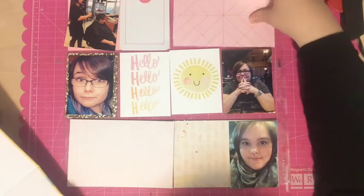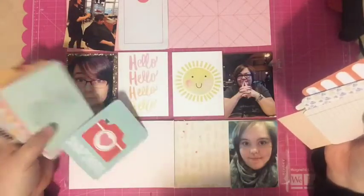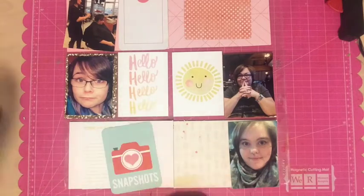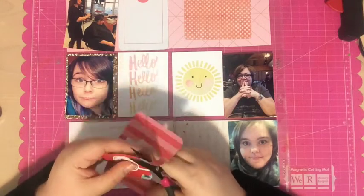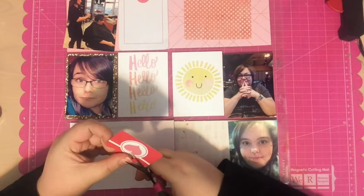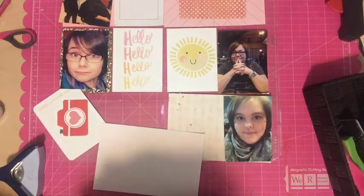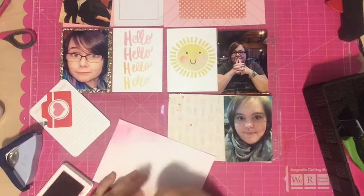I had one spot left with nothing in it and no papers I wanted to use, so I went into my stash of project life cards and grabbed a four-by-six card with pink lines, a polka dot card, and one with a camera that I'm going to fussy cut and place on the bottom card. I don't know exactly where all these cards came from — I know the camera one is from a Becky Higgins core kit — because I store all my cards by color, which matches how I scrapbook.